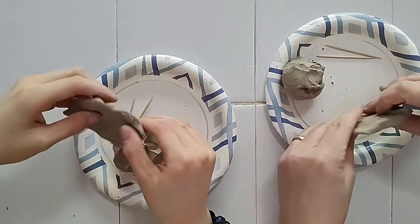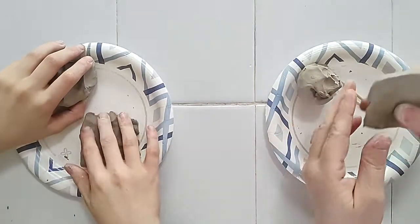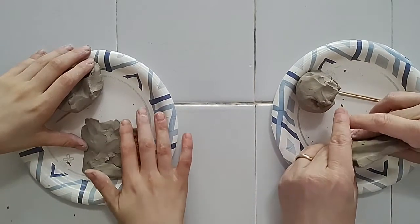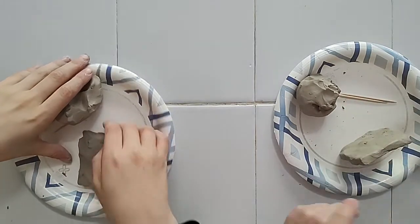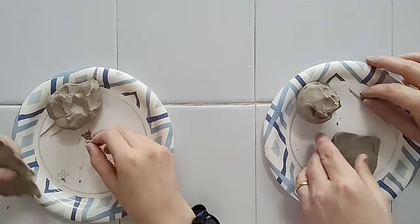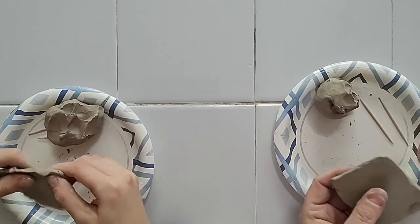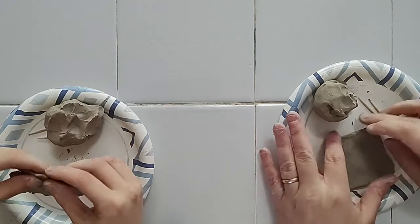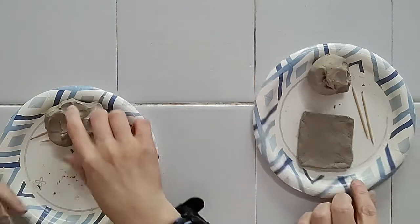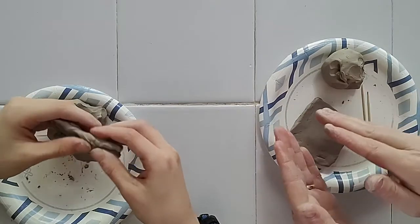I'm starting to get kind of a square. I'm going to push it down on each side a little bit on my plate to get more of a squared-off edge, just pushing it down and turning it gently to get corners. If you push it down too much on the paper plate, it'll attach to it, so build the shape first, then set it lightly on there. We want it to be a good base so the tree can stick to it and have weight so it doesn't tip over.